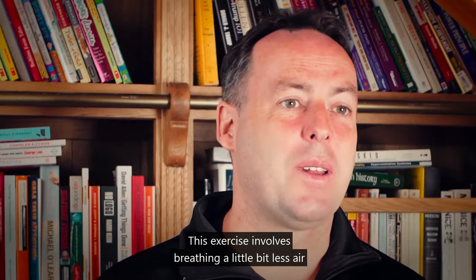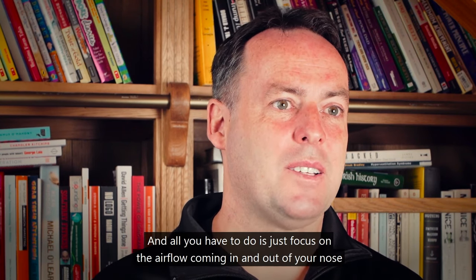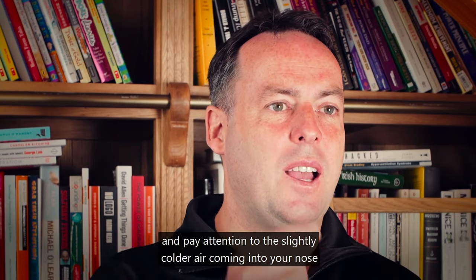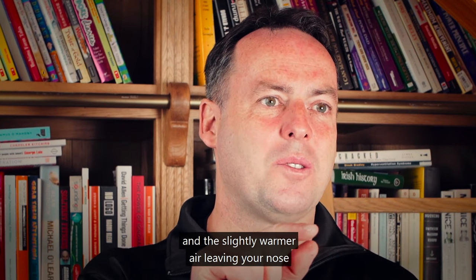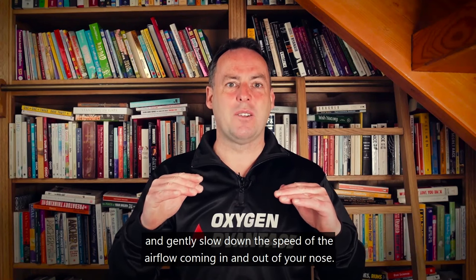This exercise involves breathing a little bit less air in order that you feel some slight air hunger. All you have to do is focus on the airflow coming in and out of your nose, pay attention to the slightly colder air coming in and the slightly warmer air leaving, and gently slow down the speed of the airflow.